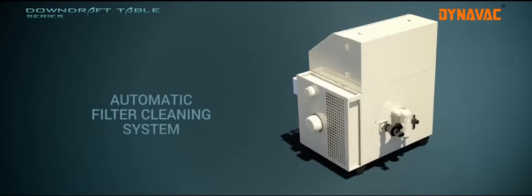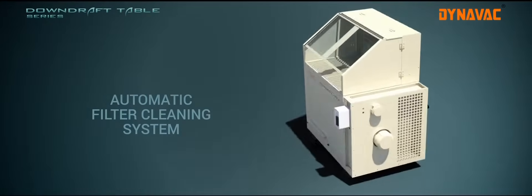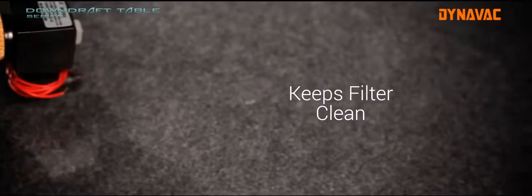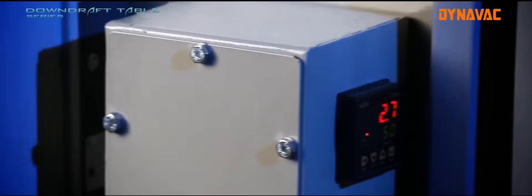Dynavac downdraft tables are provided with an automatic filter cleaning system called the pulsejet system. This injects air at high pressure during regular intervals to clean the filter and prevent choking during operation. The pulsejet system is operated with the help of a PLC system.